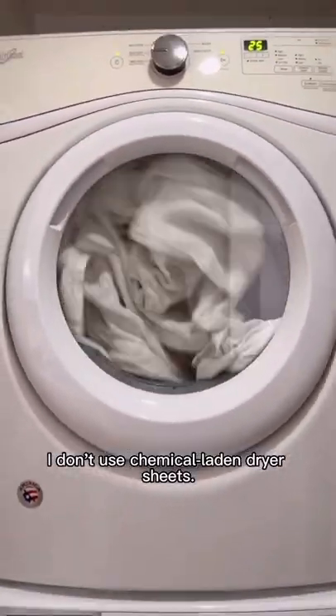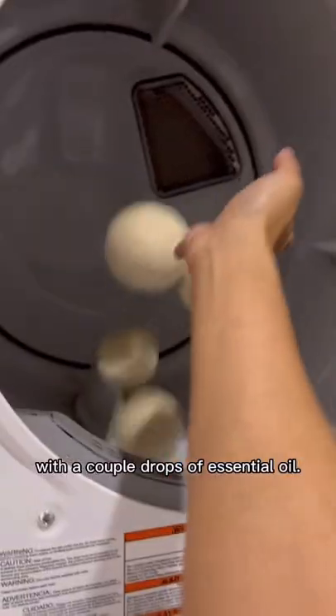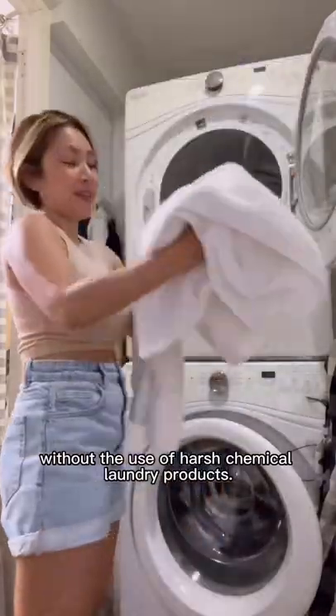I don't use chemical-laden dryer sheets. Instead, I use wool dryer balls with a couple drops of essential oil. And that's it — clean and fluffy towels without the use of harsh chemical laundry products.